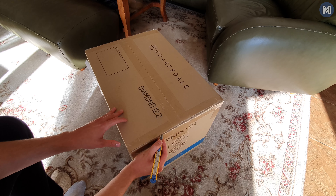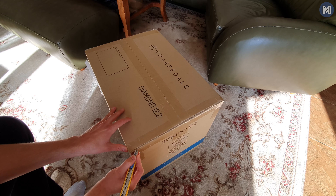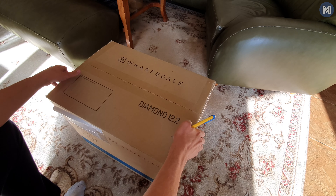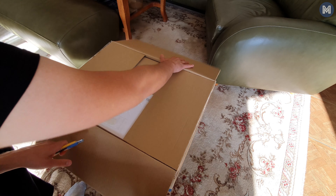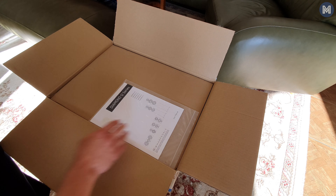Most of the reviews on the newest Diamond series focus on the smaller 12.1, so I am more than happy to share my thoughts about this much more serious full-sized performer, the Wharfedale Diamond 12.2.